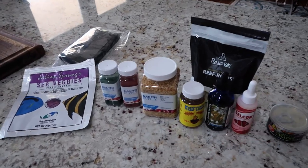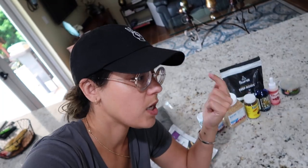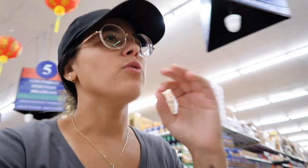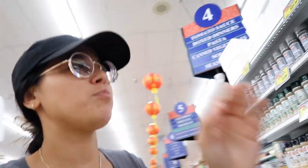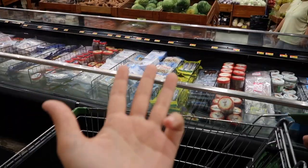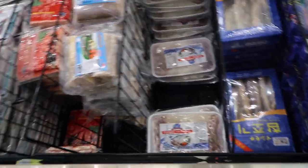We are missing some of the key ingredients — the protein in this fish food — so we've got to go pick that up: squid, scallops, tuna, raw shrimp, things like that. Add a little bit of flair to the food. We're going straight to the fish market, but just be prepared for the scent. We're on the hunt for squid, tuna, shrimp, and scallops — four things. Also silver sides. This is a good spot for bait.